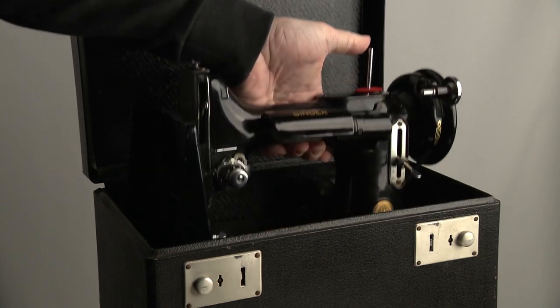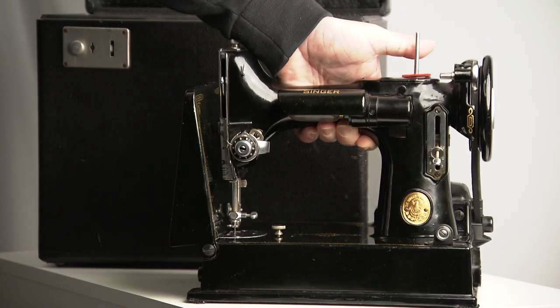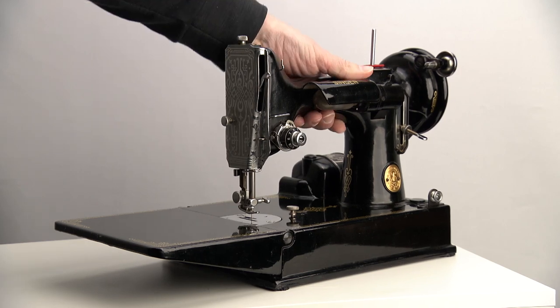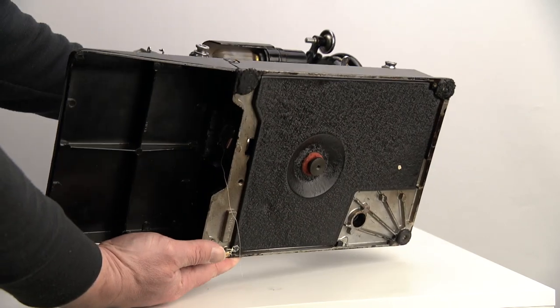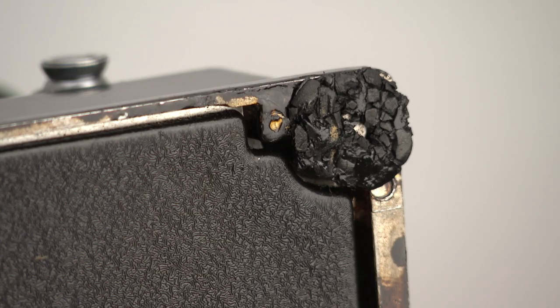Unpacking a perfect Singer Featherweight. It looks great, but why does it wobble? Well, most likely the old rubber cushions underneath need to be replaced. All four look brittle, melted, smashed and flat, all at the same time.